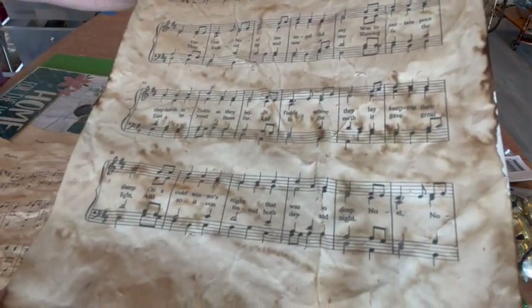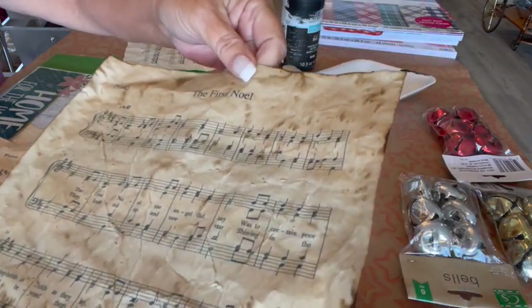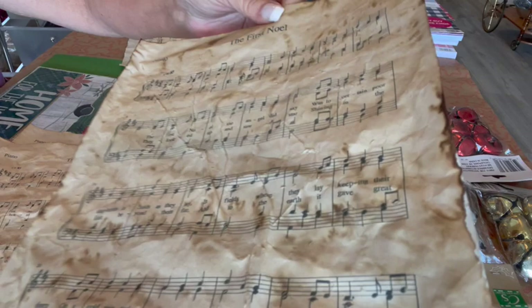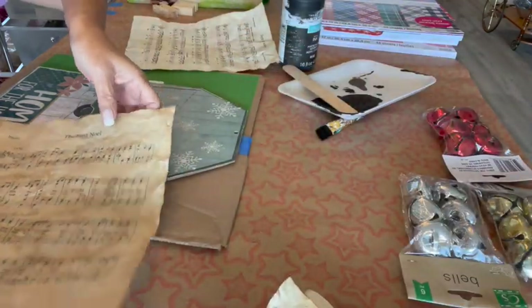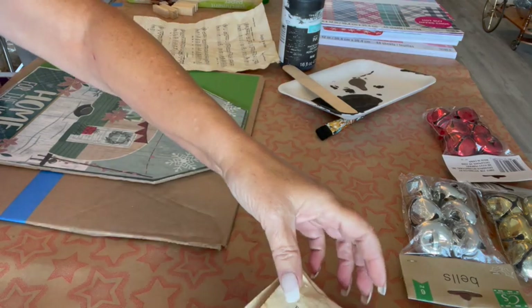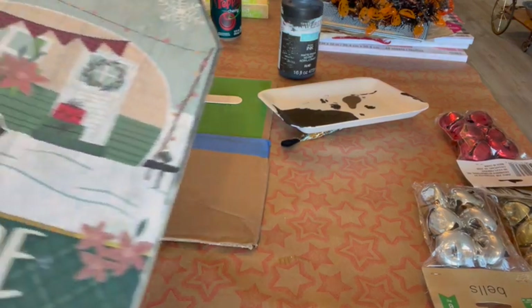Then the next one is where I went really heavy with the coffee and it came out darker. You can see the edges where I went real heavy. The third one is where I went heavy with the coffee and crinkled it after the first coat and cook, then crinkled it and cooked it again.